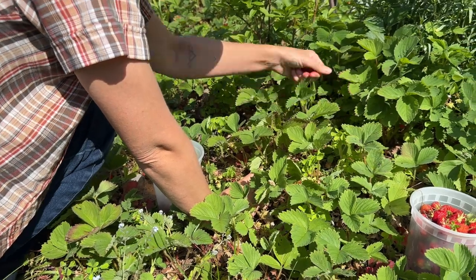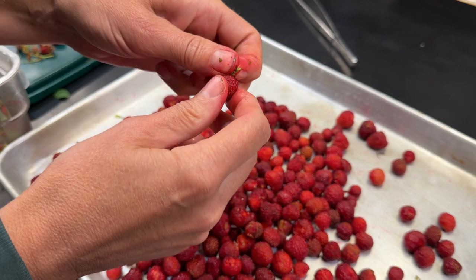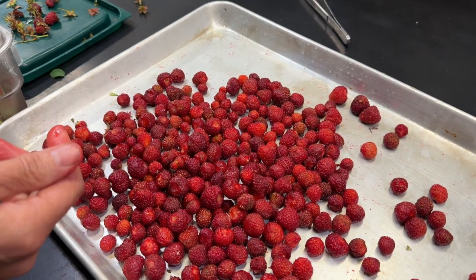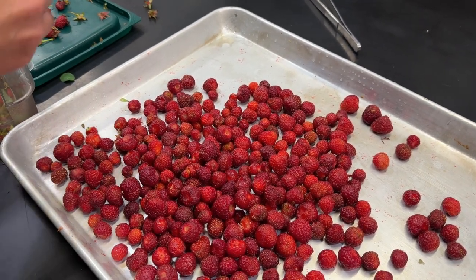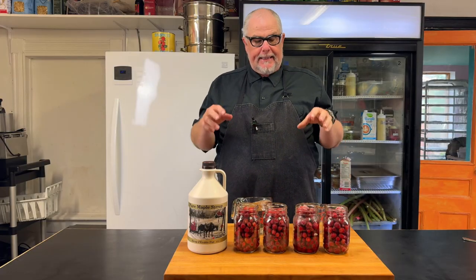I picked these little tiny strawberries, and they're delicious, but they're quite a handful to deal with because they're so small. It takes a long time to hull them, and if I was to just serve them up, it would take a lot of strawberries to make one dish. But these little wild strawberries, they pack a flavor punch.